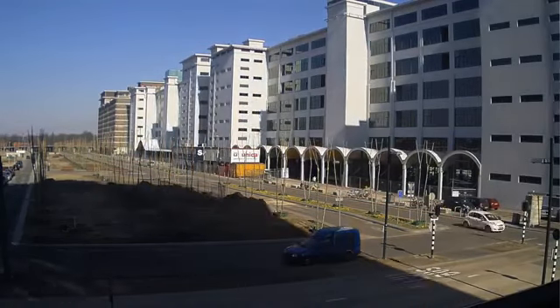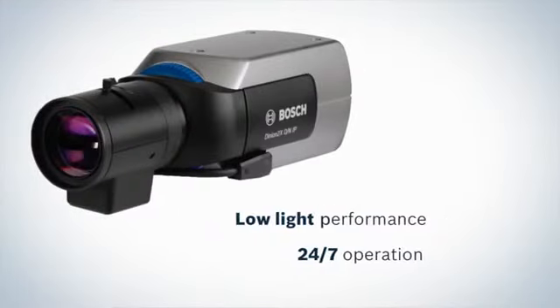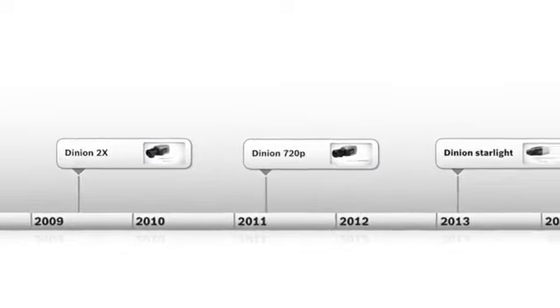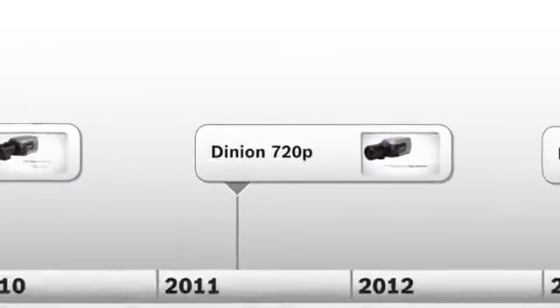The Starlight family is the new highlight in the Bosch HD camera family, with celebrated predecessors such as the Dynion 2X and the Dynion 720p. The Dynion 2X was renowned for low-light sensitivity and 24-7 operation. The Dynion 720p was the first high-end 720p camera from Bosch.